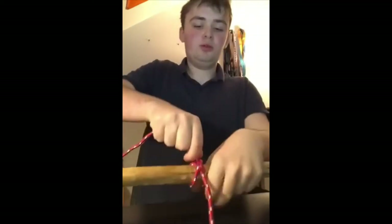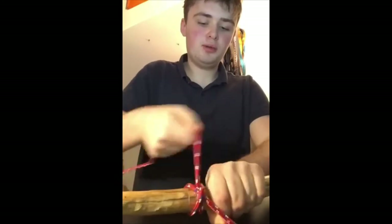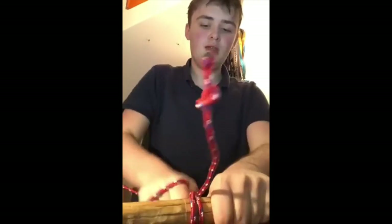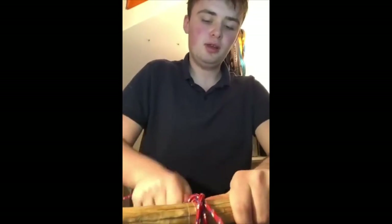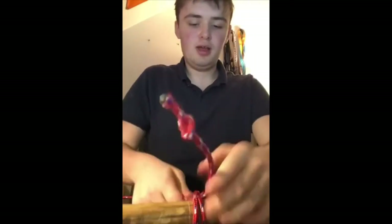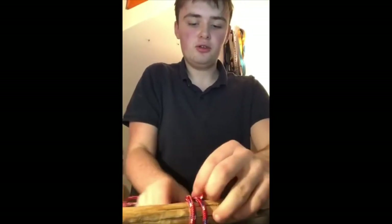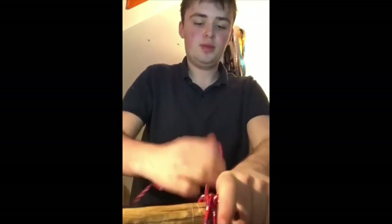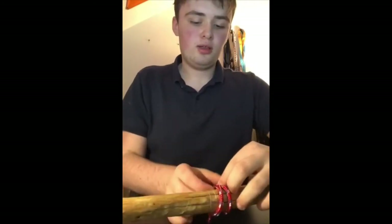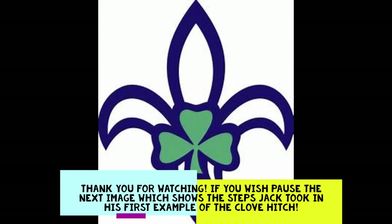I'm going to tie a stop knot at the end and pull it up and down until it is tight enough. As you can see, as I keep doing this, the clove hitch does get tighter. That's a rule to remember when doing your knots, square lashings, tripods, and quad pods. There you have it — that is the second method of tying a clove hitch. Thank you for watching and I hope you enjoy the videos.